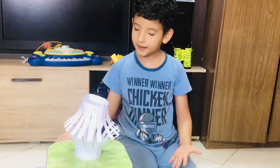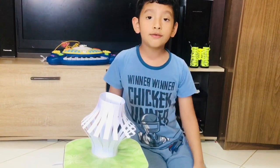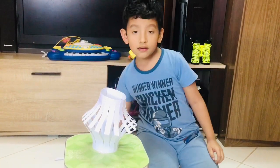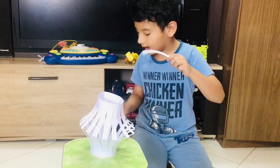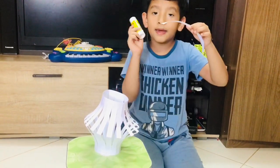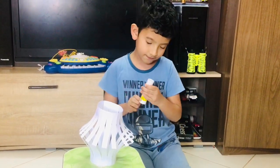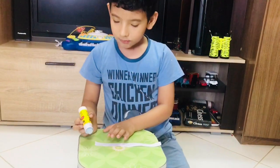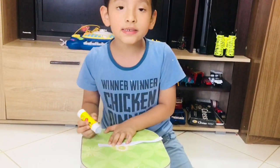Now stick them like this. If you have colored paper, you can make a Ramadan lantern — it will look more beautiful. Now we will make it stick like this, and make the handle by applying glue to stick them. Apply some glue on both sides of the handle.